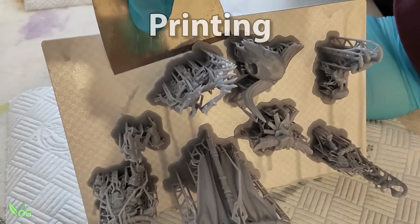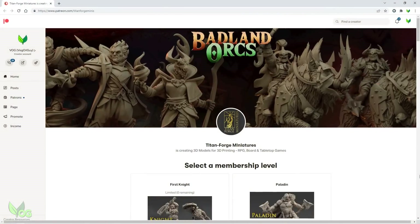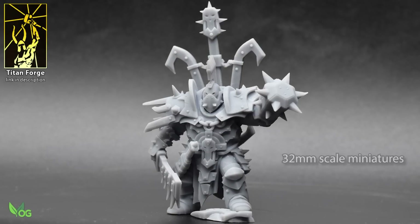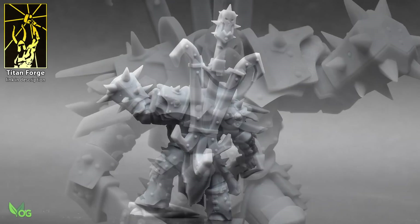So how does the M3 Plus perform when printing? Once again I turn to Titan Forge and their excellent Padland AUX March release. These miniatures are packed with detail and are a great way to show off the M3's precision printing capabilities.